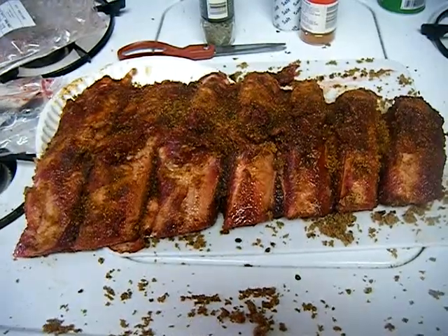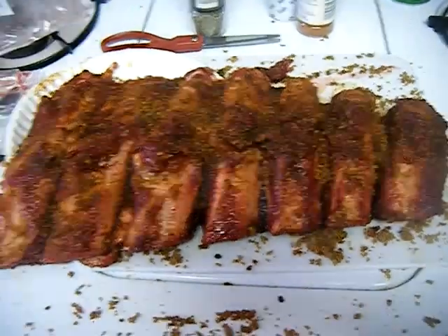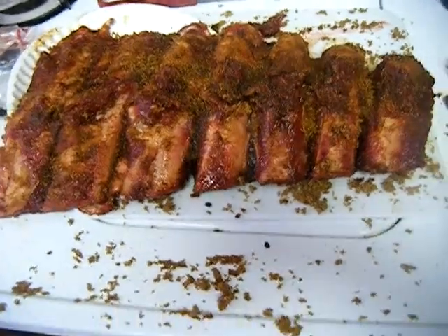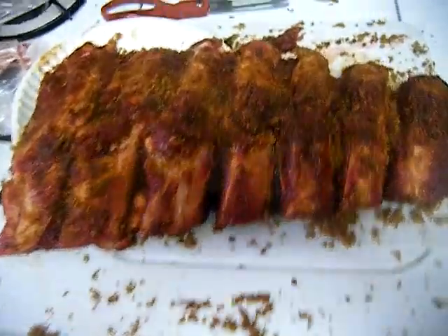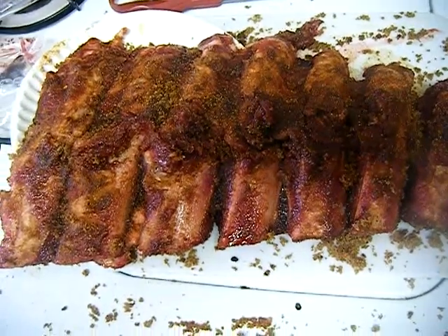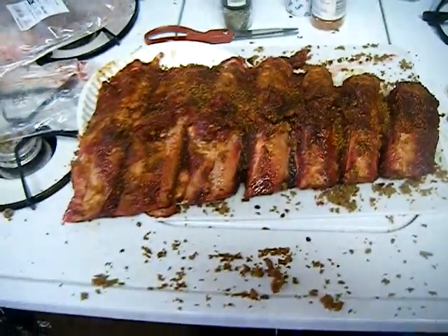Let it sit for about two and a half hours with some charcoal and apple wood chips. That's mostly brown sugar and some salt, pepper, cayenne pepper, things like that. Just rubbed it in nice and good right before I put it on the grill.